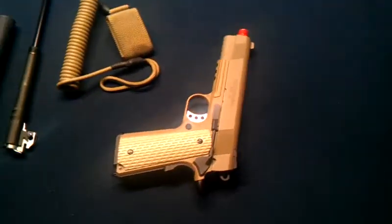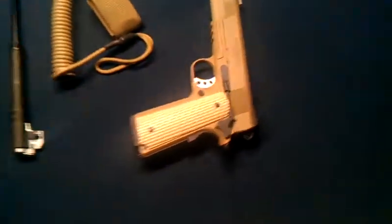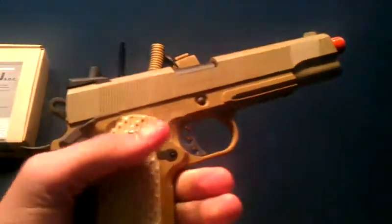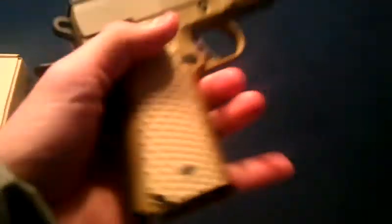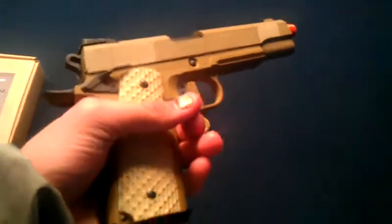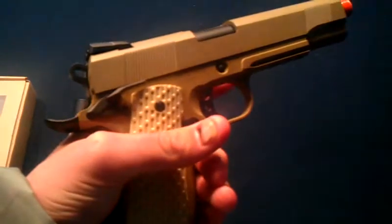I'm going to start with the gun. The gun right here has a lot of features on it, a lot of safety features. For one, when the magazine is in and you cock it back, it will automatically safety. If the magazine is in and you are trying to take the gun apart to put the inner barrel in, it will not come apart. You also have to press this button right here with the palm of your hand, then pull the trigger or else it will not fire.